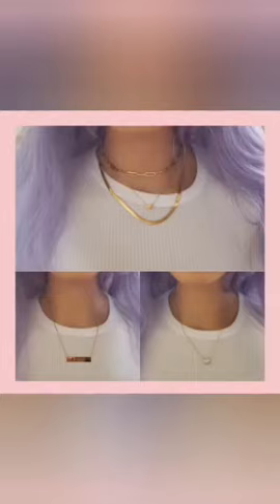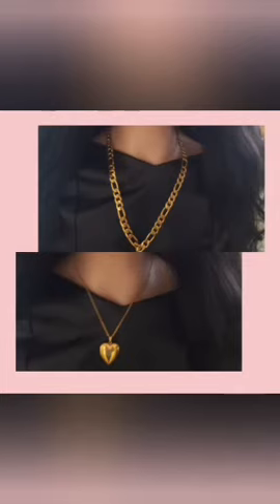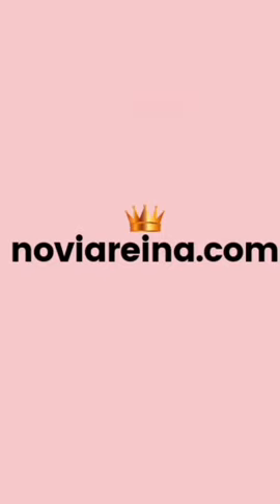Hi guys, welcome back to my channel. Please remember to like and subscribe. We have Megan Good and she's showing us her skincare routine. But first, look at our online store — visit our online store for all your jewelry needs. The prices are affordable and the jewelry is beautiful, so check us out today at novirena.com.